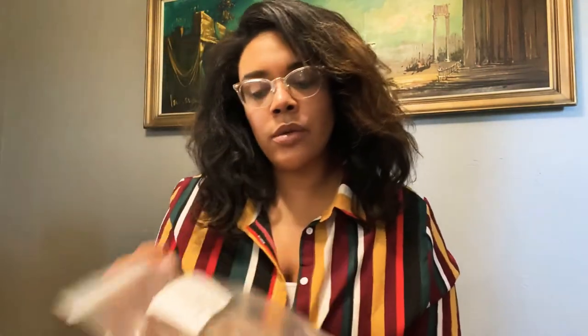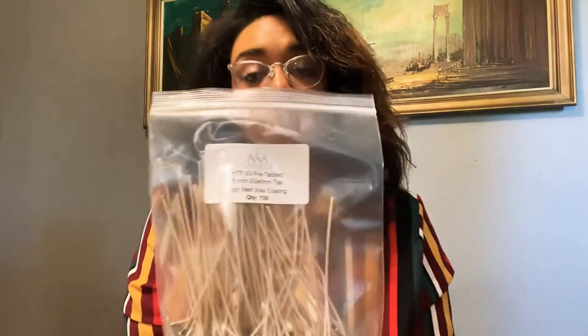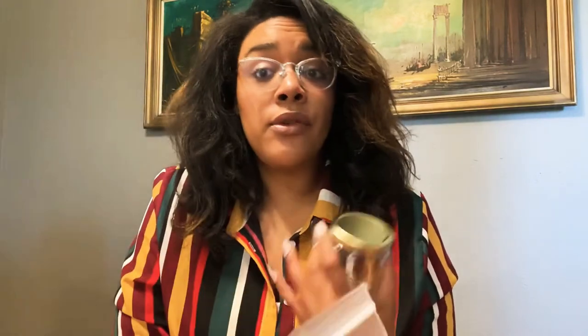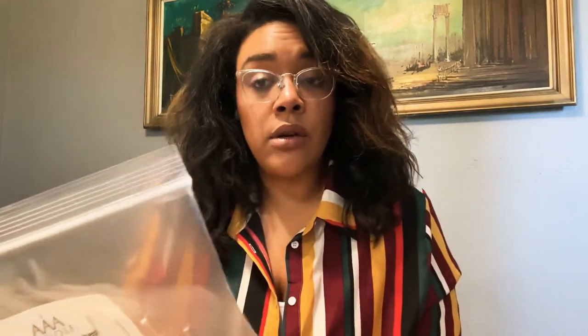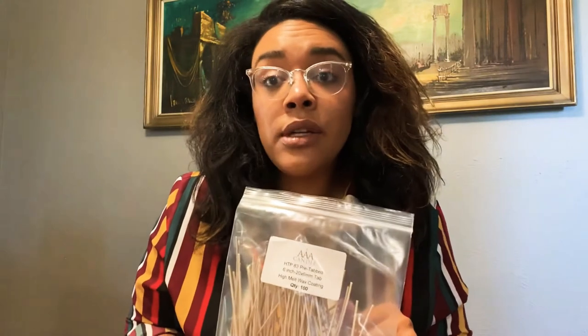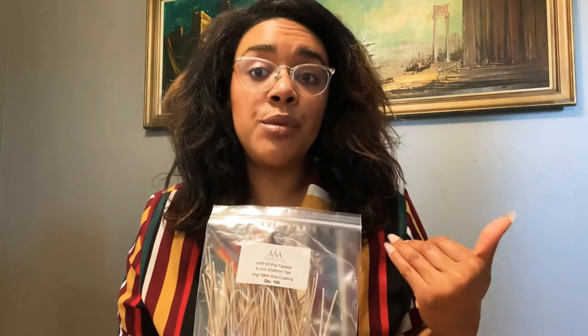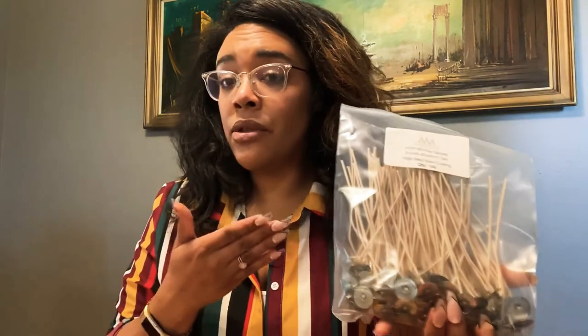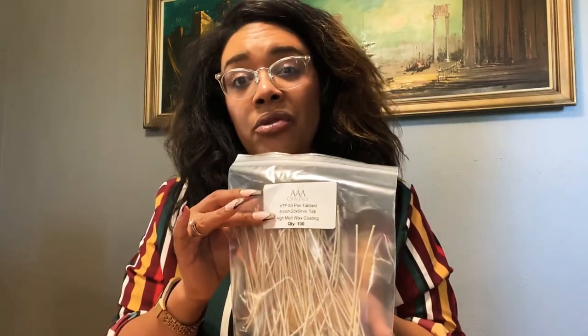I re-upped on the wicks I use for my 9-ounce jars, which are HTP 83. Some people use 93s, some use 104s or 105s, but HTP 83 works for me with the fragrance oils and percentages I do. I use IGI 6006, which is a parasoy blend, and I use 10% fragrance oil in all of my scents. HTP 83 gives me a nice clean burn — I did try HTP 93 once and it sooted like crazy.